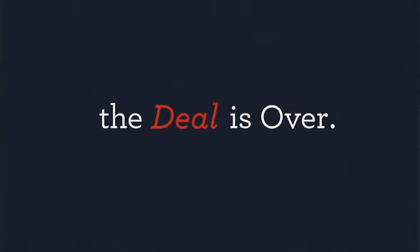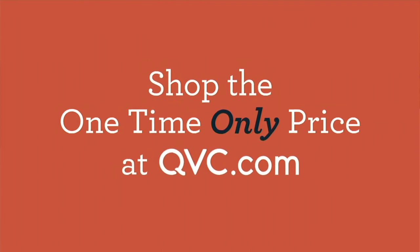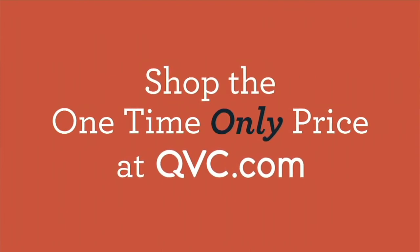Time for a one-time only value. I'm making my way to the dining room. When the show is over, the deal is done. Don't miss out on this opportunity — we're going to bring you reusable and resealable.